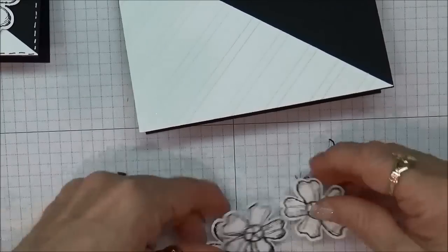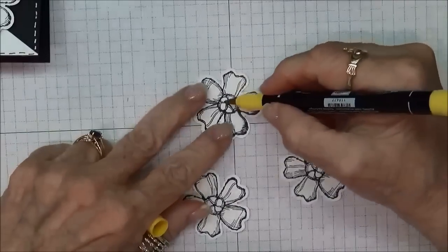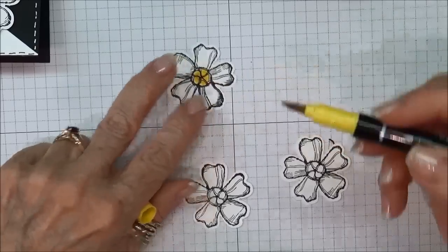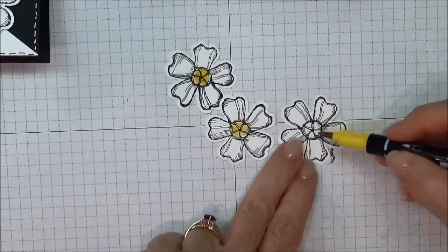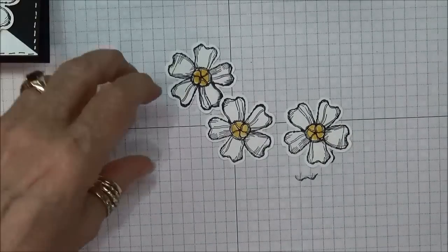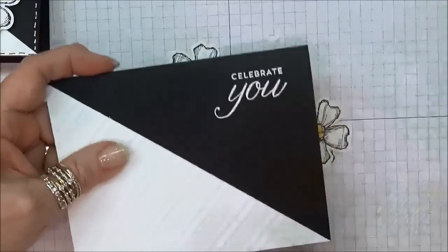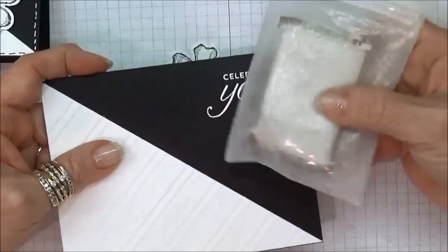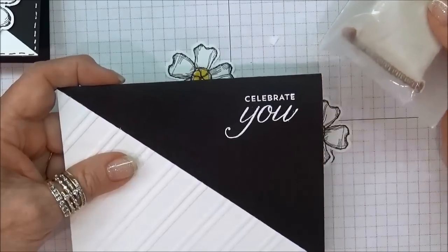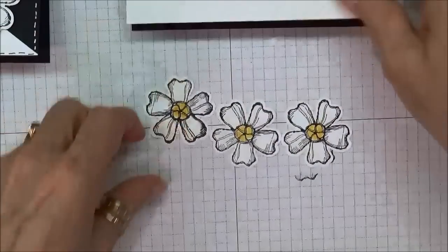I'm going to color in the centers with my marker, just like we did on the inside. One thing I wanted to remind you: when I did my embossing, I made certain that I used the embossing buddy to rub over the surface first, because otherwise the powder will just stick everywhere you don't want it. So it's really important that you use that.